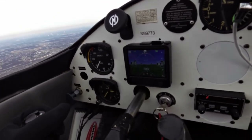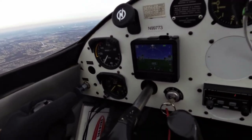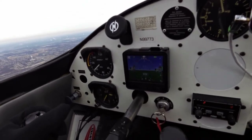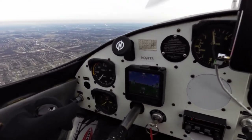Got the artificial horizon turned on. Got altitude, airspeed. I like it. I think it's a good addition to my panel. I highly recommend it.